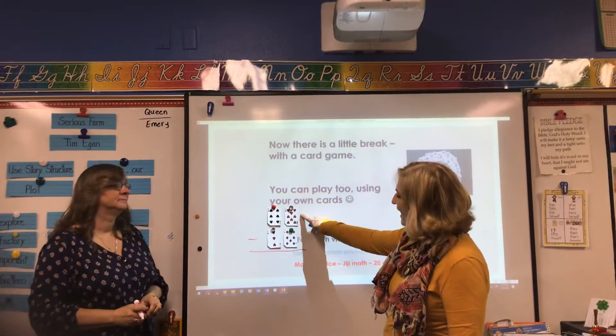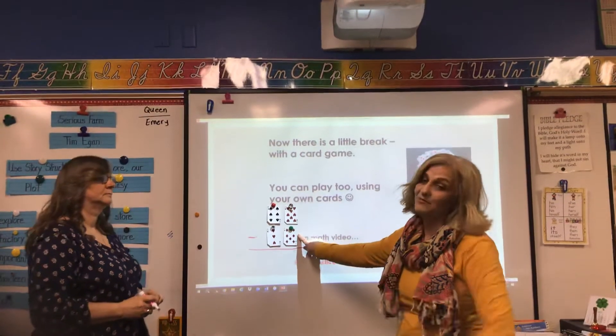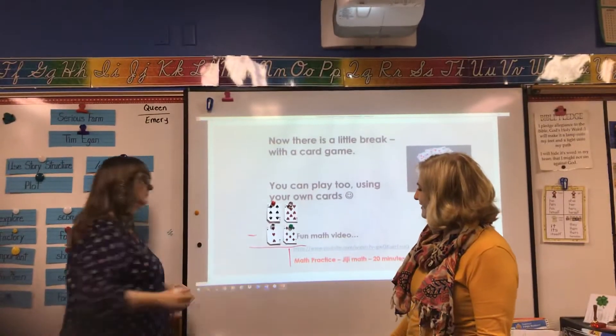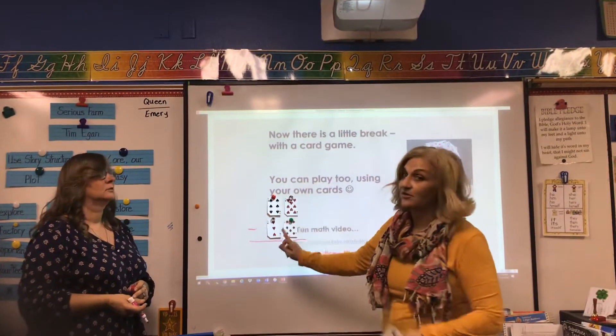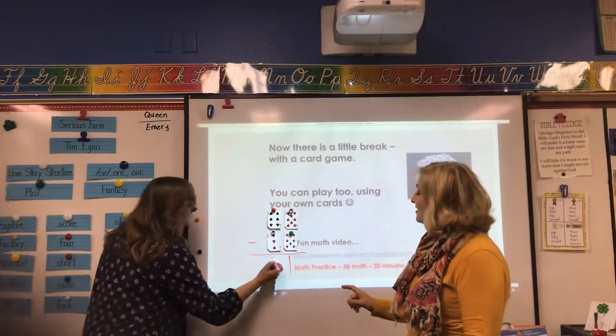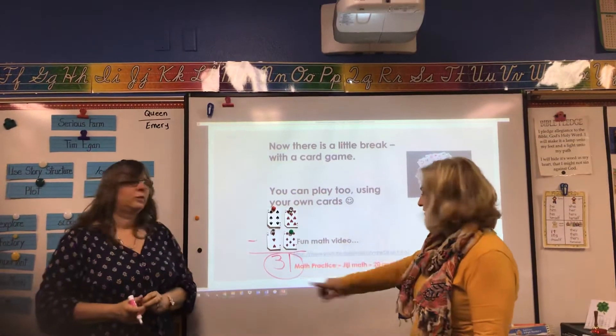So if I was to take eight and subtract seven from that, what would I have? One — uno. And then if I was to take six and subtract three from that, what would I have? Three. So our answer is 31.